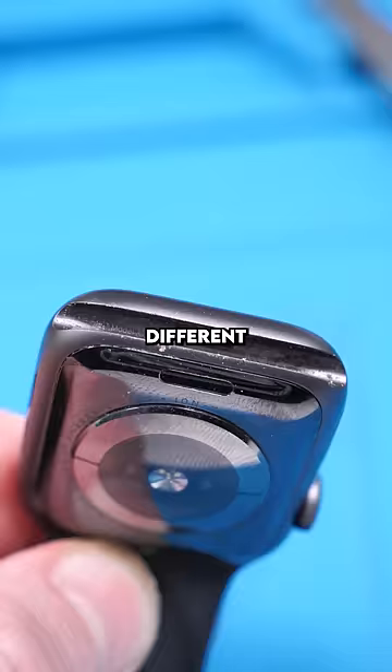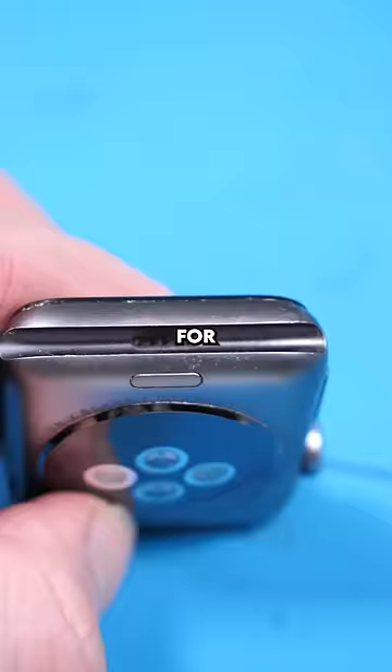Different generations of Apple Watches have a different number of pads. For example, this one has five while this one has six.